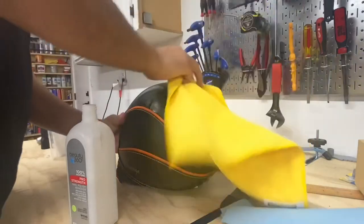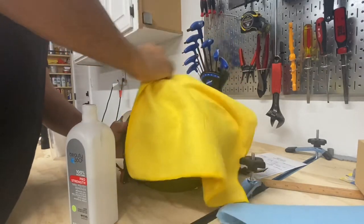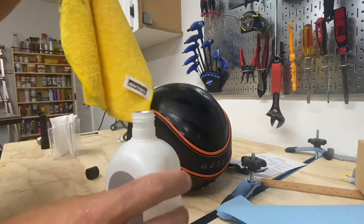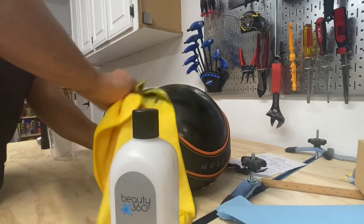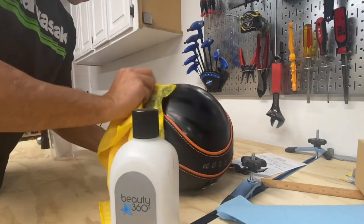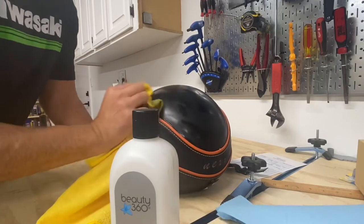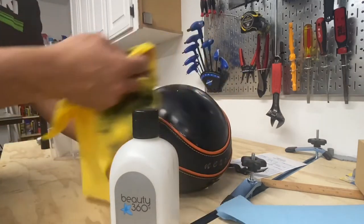Let's see what happens when we just pour it on. This stuff is just the nastiest crap — it is coming off but it's going to take quite a bit of work to get all of it. I get better results if I just focus on one little area first and then move on to the next. You don't want to make really wide strokes because all you end up doing is spreading it all over the place.